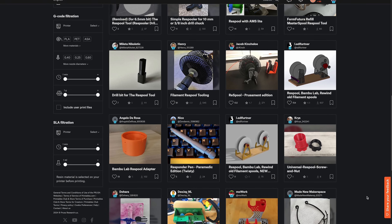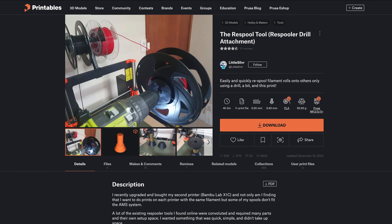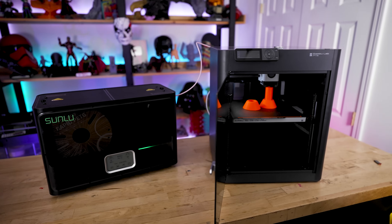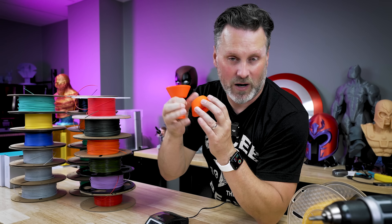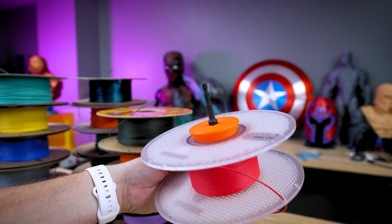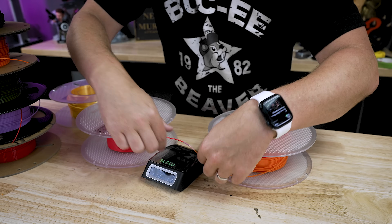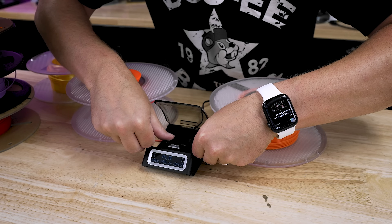Thankfully there are a ton of 3D-printable respooler designs out there. I found a really basic printable respooler that works with an electric drill, created by Little Silver. I printed it in PETG on my Bambu Lab P1S, and I also used the Sunlu four-roll filament dryer. For the respooler I needed a 3/8-inch to 1/4-inch socket adapter to use with my electric screwdriver. Before welding the two rolls together, I'm making sure they're feeding in the same direction so the filament arc is consistent and won't end up in a tangled mess.